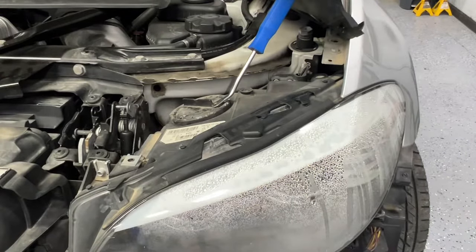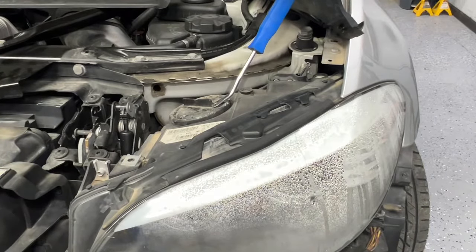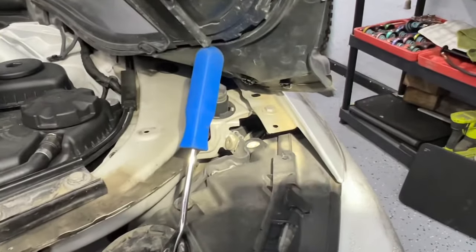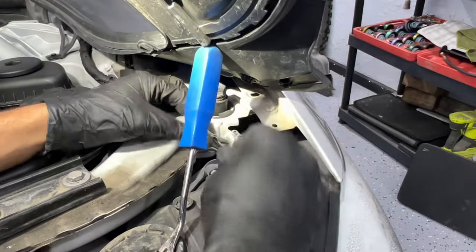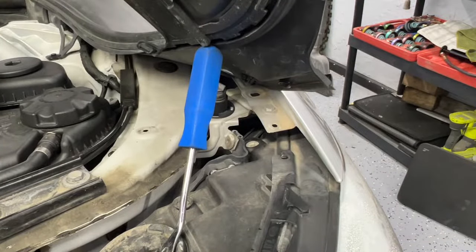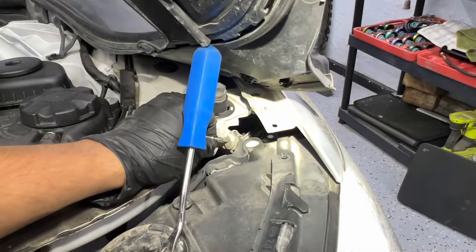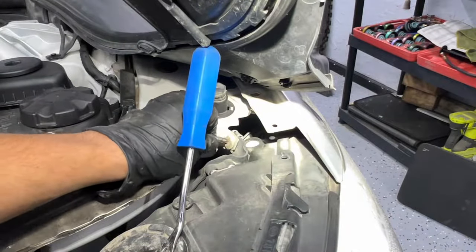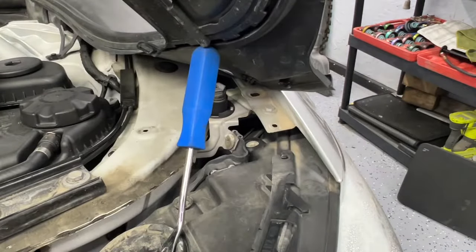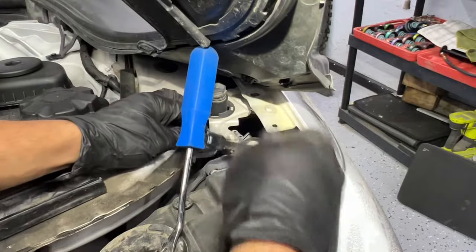That's the first T30 screw. The second one is right here — let me get the camera at a better angle. It looked smaller due to dust so I checked with T25 and T27 sockets, but it is actually a T30. Good thing we checked.